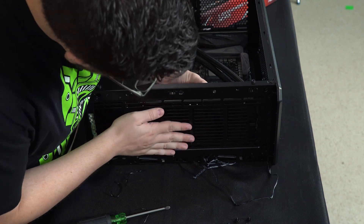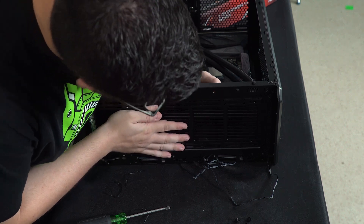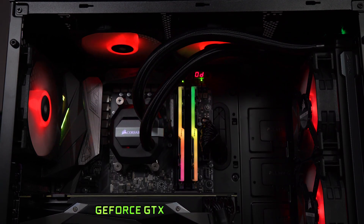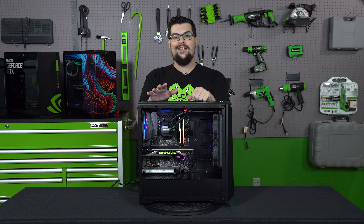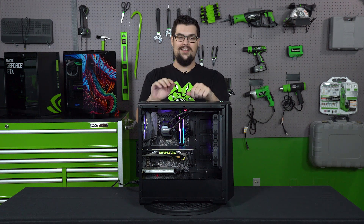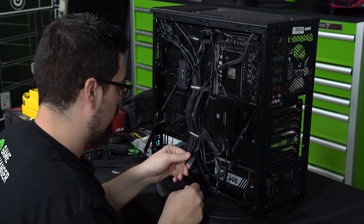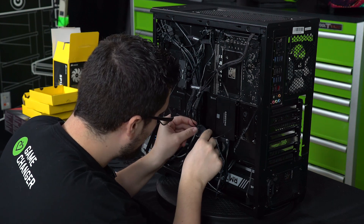I turned the fans around to a pull instead of a push, but it's no biggie. I've put stuff in the front before and it works perfectly fine, and I have no doubts this will also perform perfectly fine. The only other thing, since we did go with all RGB fans, every fan has an extra wire, and all those extra wires kind of add up to a rat's nest. There's a lot more wires in the back than what I would typically have, but still pretty good.